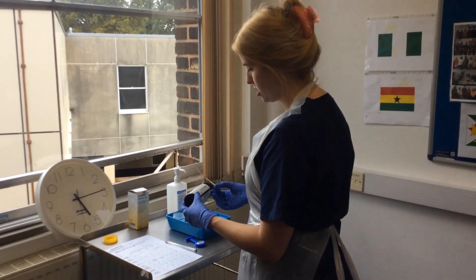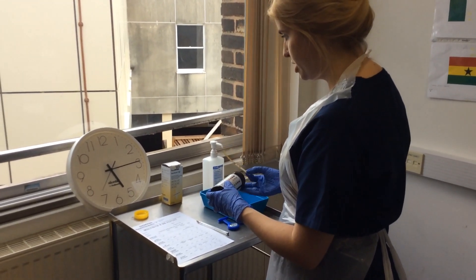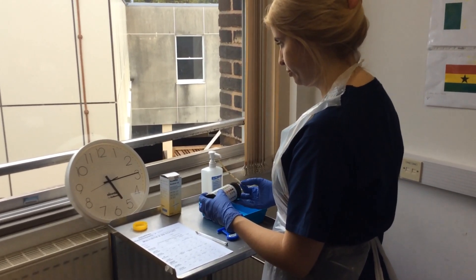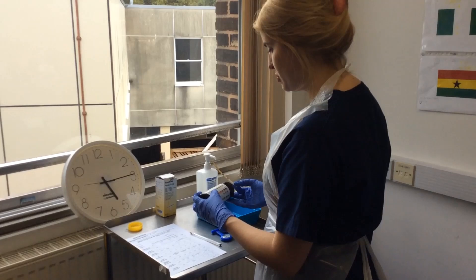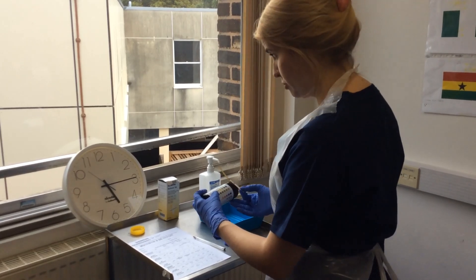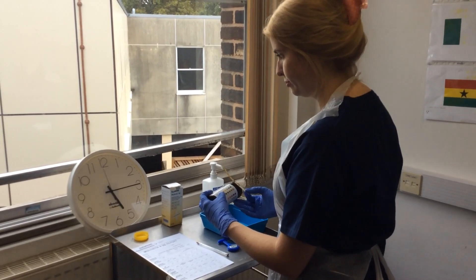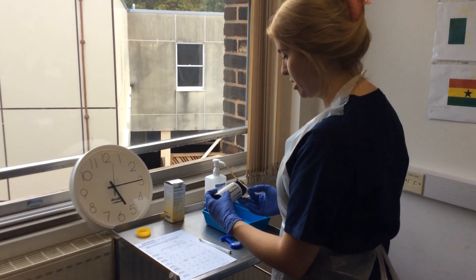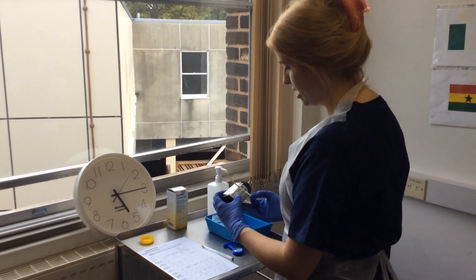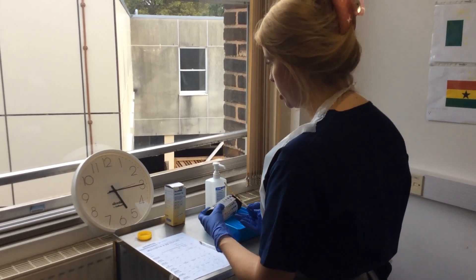Okay, at 30 seconds: glucose is positive, plus plus plus. At 40 seconds: ketones are negative. At 45 seconds: specific gravity is negative. At 60 seconds: blood is negative, pH is 5 which is normal, protein is negative, nitrate is negative. And seeing as it's after one minute I can check the leukocytes, which are also negative.